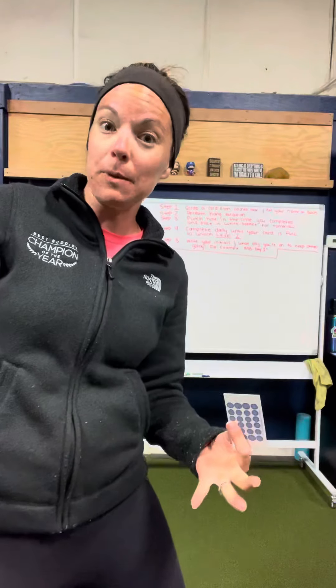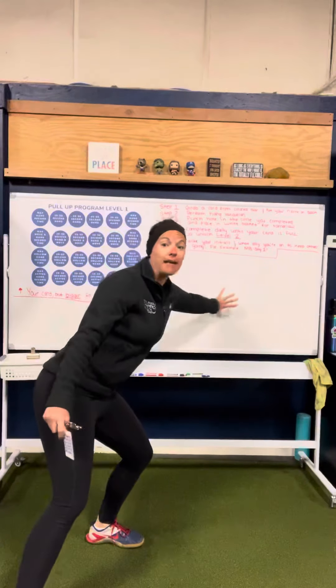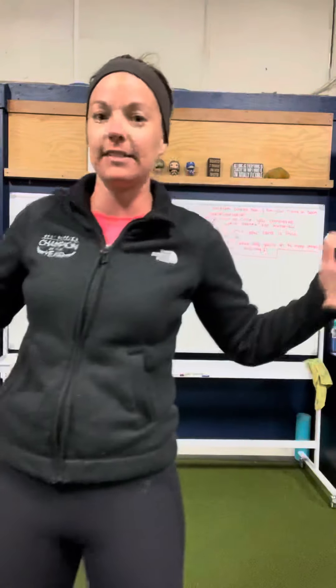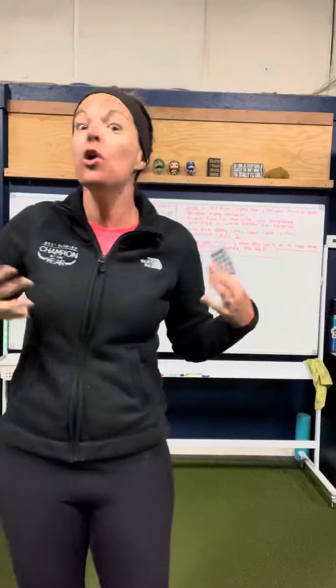If you are participating in the pull-up program, I want you to use the white space of the board to write your initials or your name, and what day you're on. So for example, Megan dash one, Megan dash two — whatever day you're on — so that everybody in the gym knows who's participating and what day they're on, and you can cheer each other along and keep each other accountable.